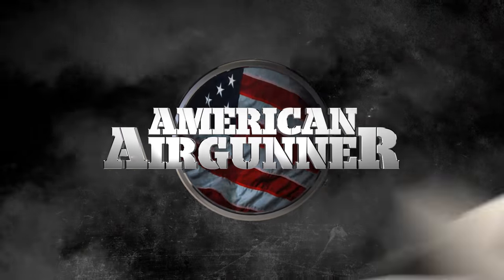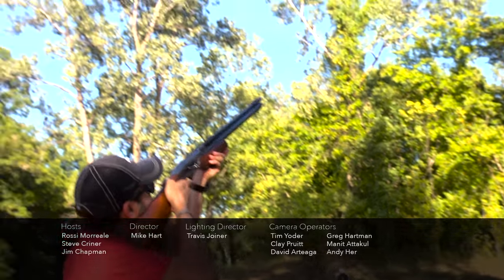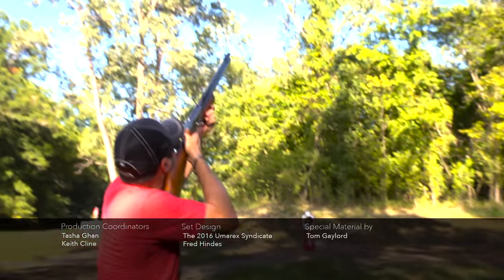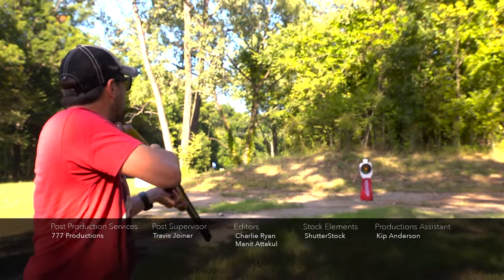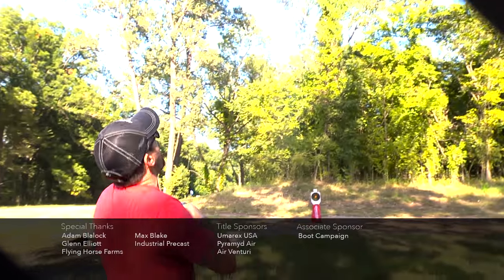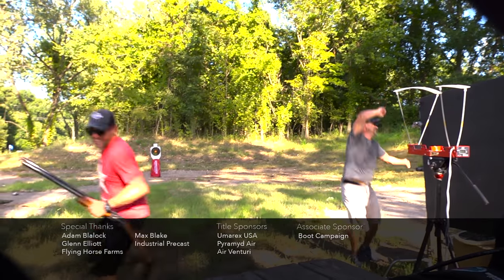All that next week on American Air Gunner. Pull! Yes, I got it! Pull. Oh, come on. That was a duck. Pull. Oh, come on!